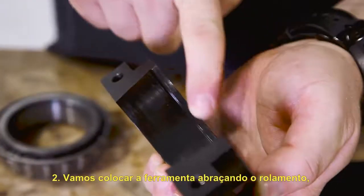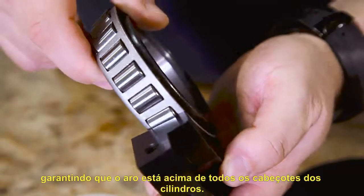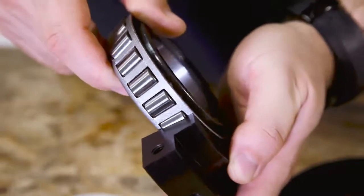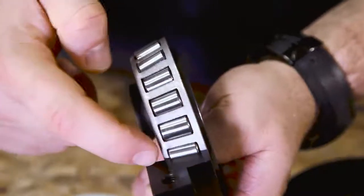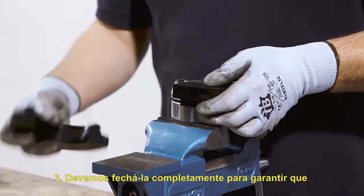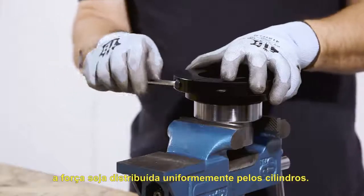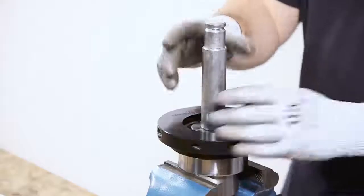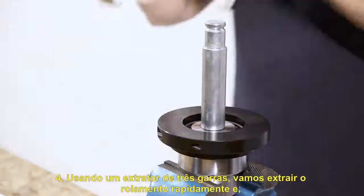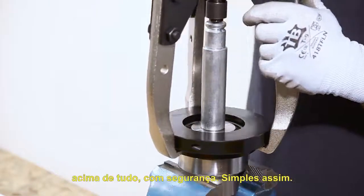We will place the tool around the bearing, making sure that the heel is above the heads of the rollers. We must close it completely to make sure that the force is distributed uniformly by the rollers. With the help of a tri-clamp extractor, we take out the bearing quickly and safely. And that's it.